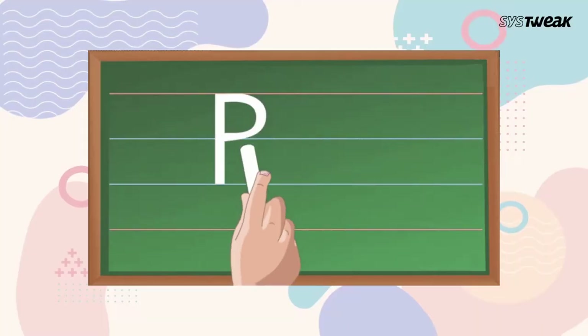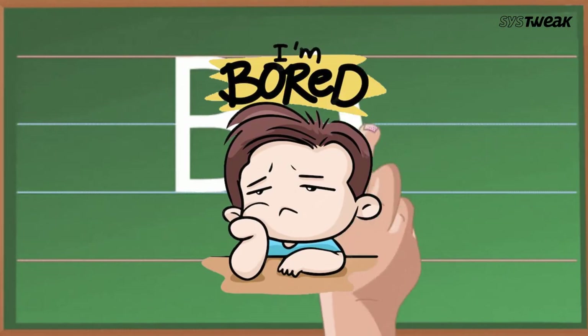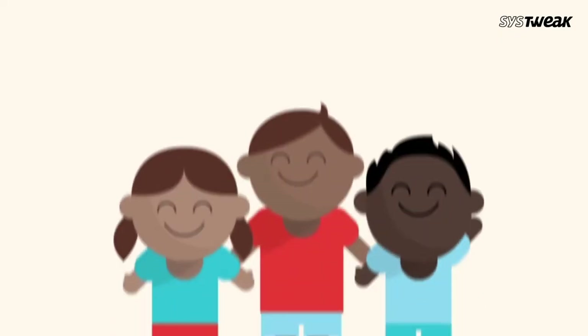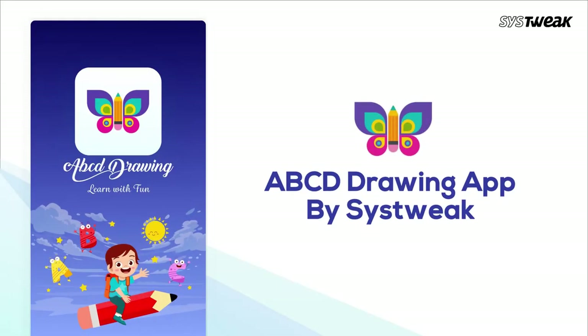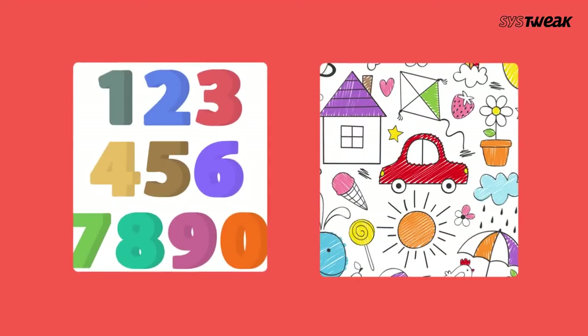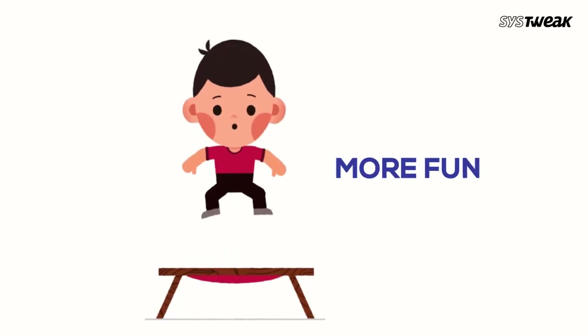Learning the English alphabet, numbers, and drawing can be boring for kids. But what if you can add some visual aids and music to make it fun and interesting? That is exactly what ABCD Drawing App by SysTweek Software does — it makes learning the alphabet, numbers, and coloring even more fun for kids. So let's see how this app works.